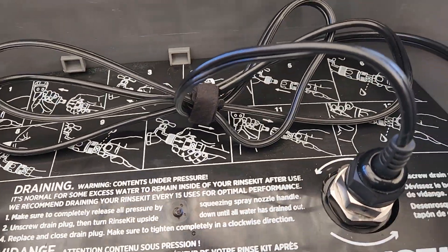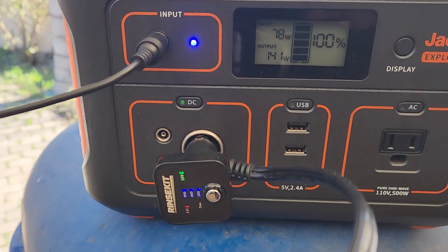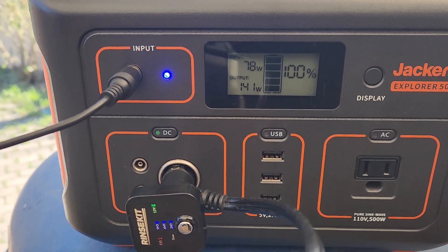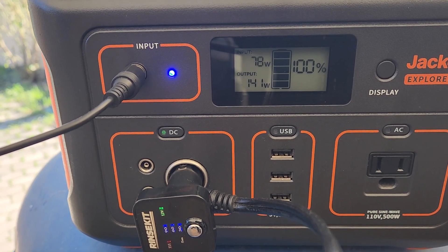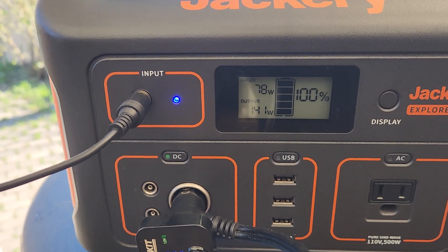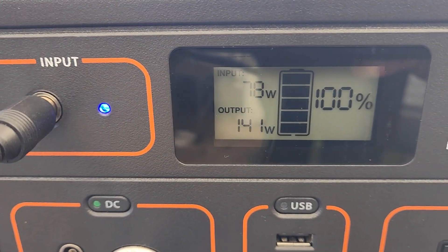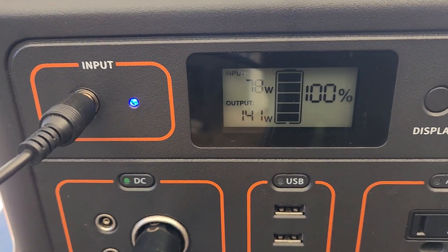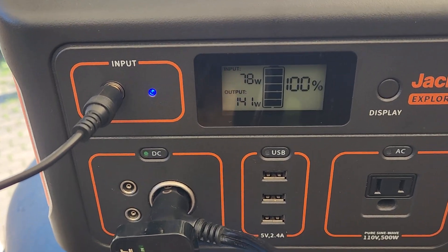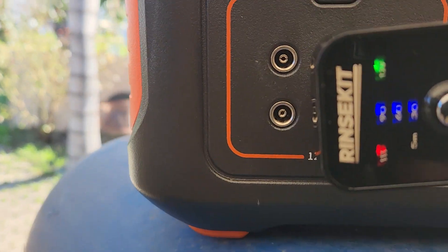I installed the heater and it's running off a Jackery 500. For reference, that pulls about 141 watts. I've got the Jackery plugged into the wall and it's getting 78 watts into it, so this does pull a lot of wattage, but it will work on a Jackery 500 to heat it up.